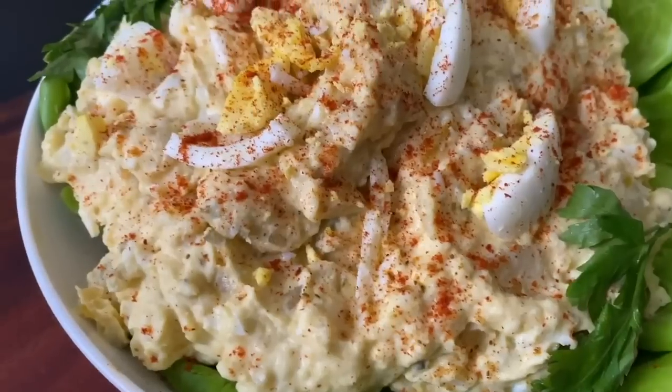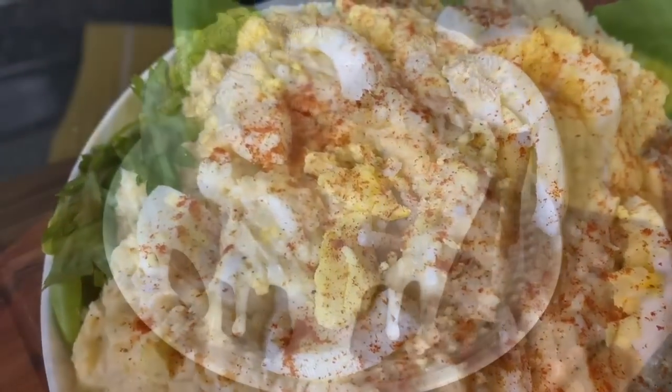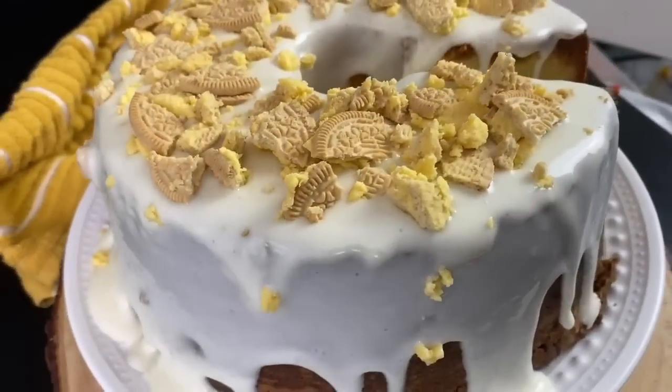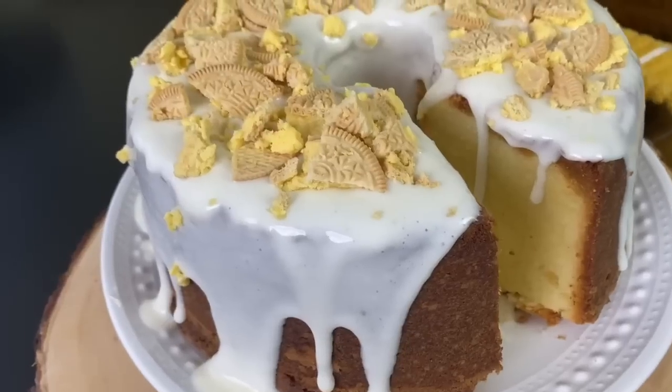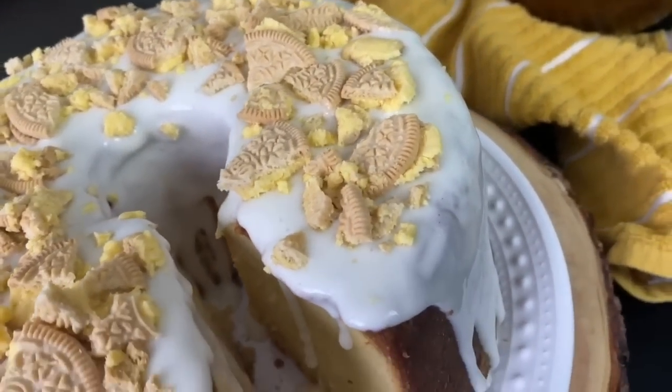We are going to do a lemon cookies and cream pound cake. With Easter, you always need to do something that has a little bit of citrus. We're going to start with the pound cake because ideally this is something you should make the night before. Pound cakes always taste better the next day.